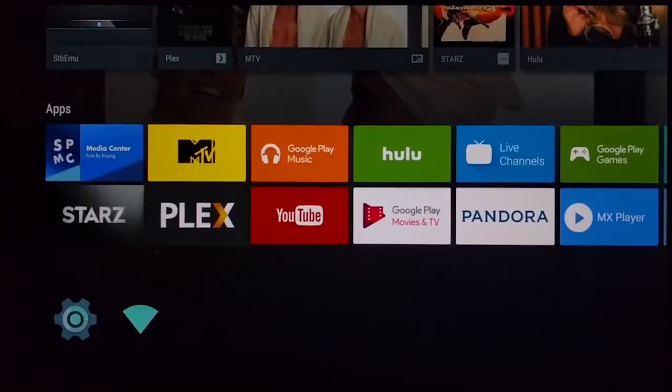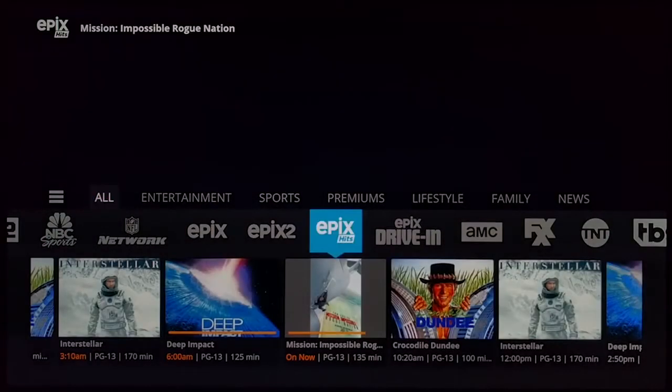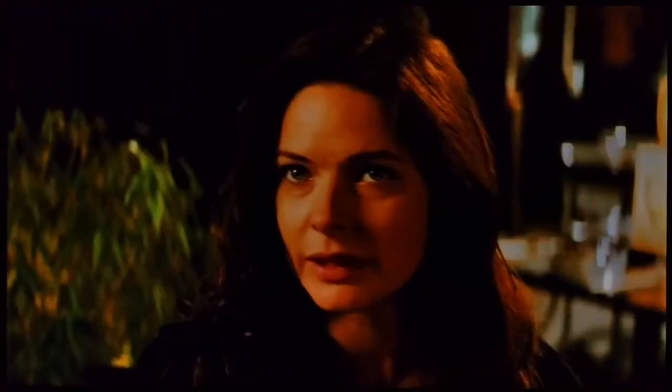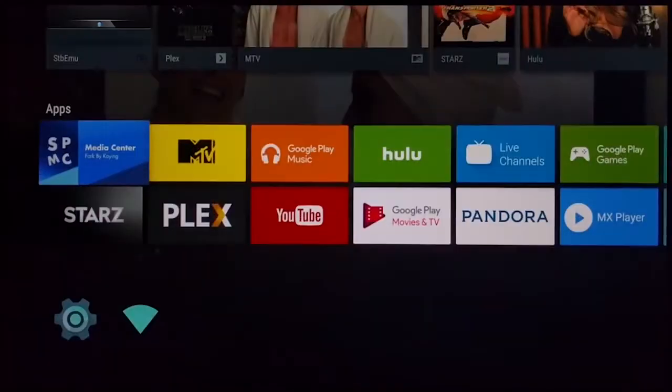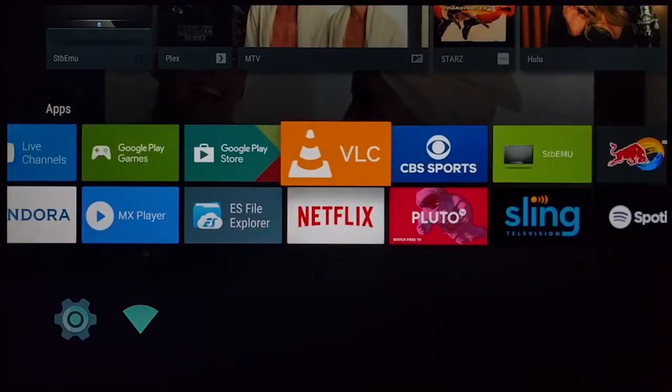Going into Sling TV it loads up pretty fast. You need a good internet connection and router to get the best experience. It's a little hard to tell if it's 1080p or 720p playing on Sling, but it looks solid.